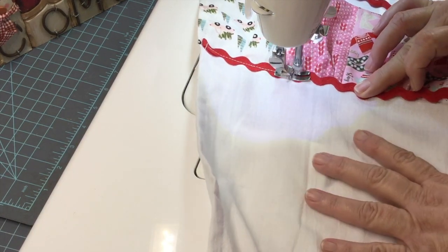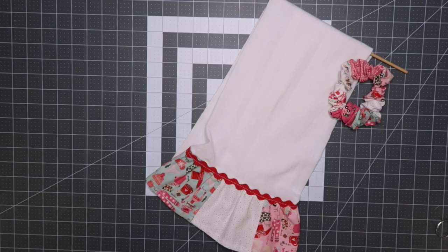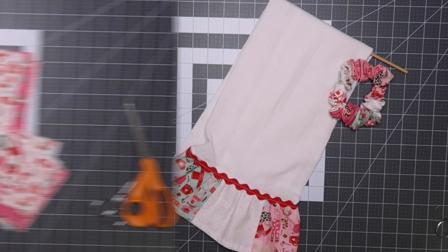Hi everybody and welcome to my channel. Today we're making a ruffled tea towel and I'm using charm squares for the fabric.